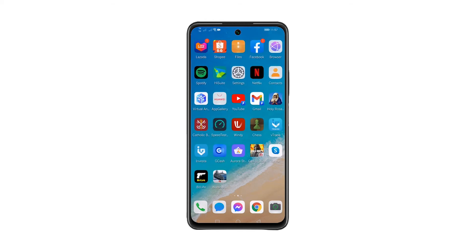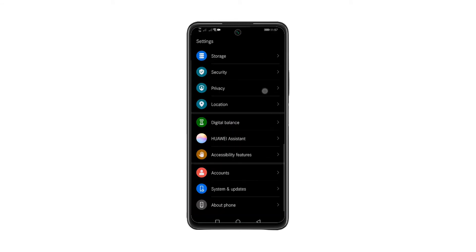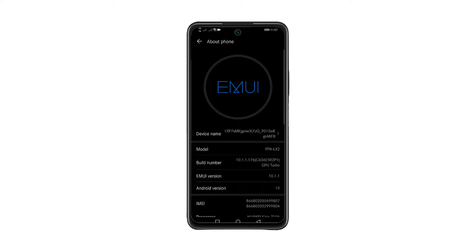From the home screen, look for Settings and tap on it. Scroll down and look for About Phone and tap on it. To enable the developer options, tap the build number seven times and a notification will show that you are a developer.